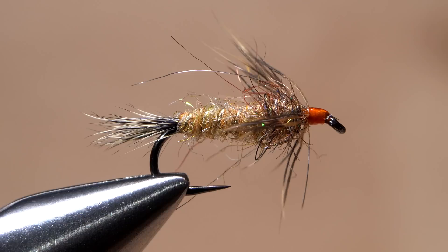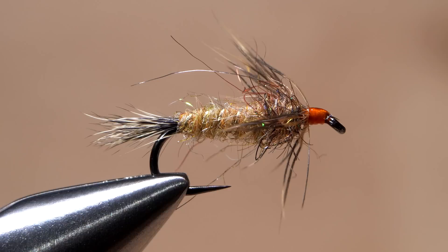And that's Dave Whitlock's Red Fox Squirrel Nymph — an extraordinary pattern from an extraordinary man.